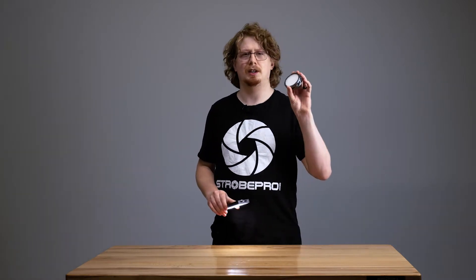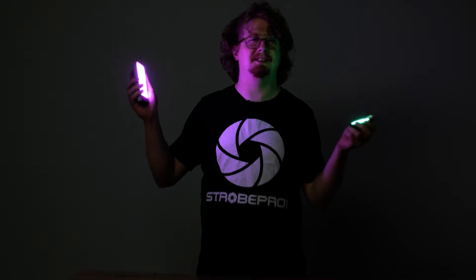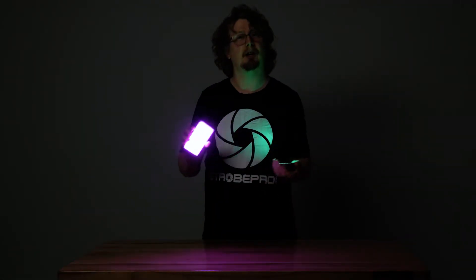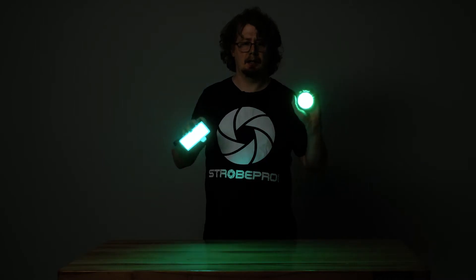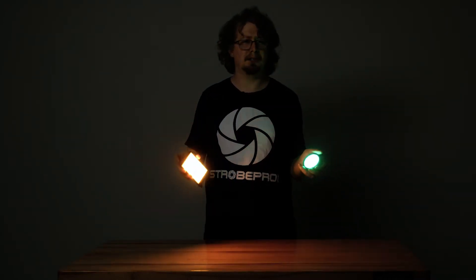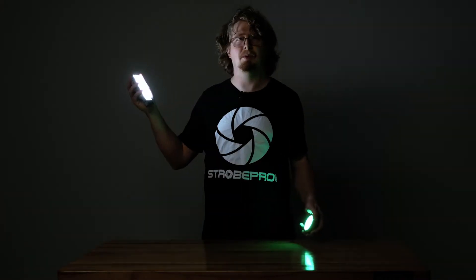Same can be said for the even smaller R1, but the real reason you get one of these is probably to do stuff like this. Look at that — that's awesome. These are RGB LED lights, which means you've got basically any color in the rainbow to play with. I can cycle through the colors. Both of these can do that. So leave the gels at home and bring one of these. It's super convenient and you've also got these effects which are pretty cool.